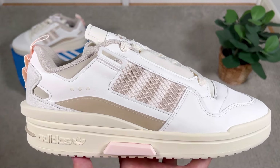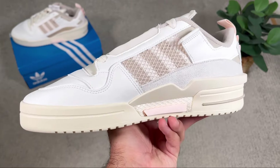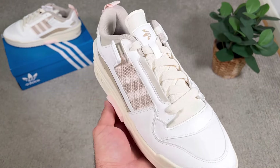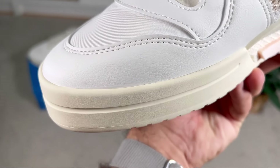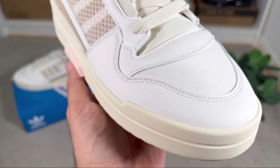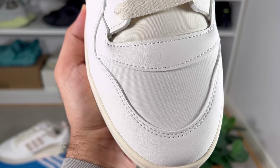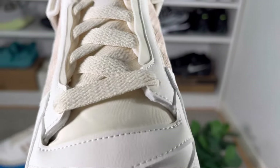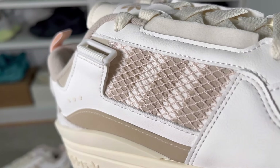Let's do a breakdown of this one. For the upper we're gonna have a mix of synthetic leather with some mesh and also some synthetic suede at the back. Starting at the front of the shoe, covering the top section, we're gonna have this white synthetic leather, which is also present for the lacing system and partially in the midfoot. Covering the top part of the toe section we have this mesh material.